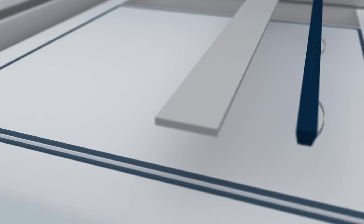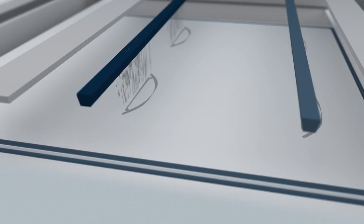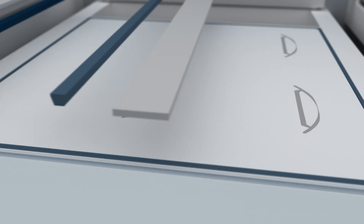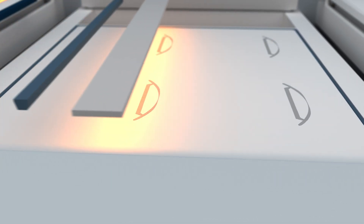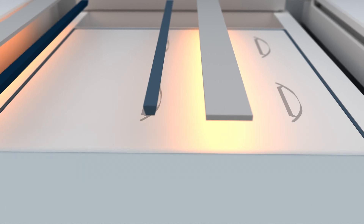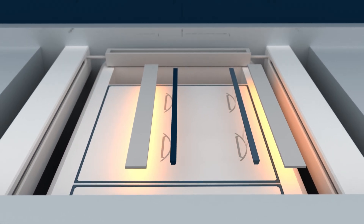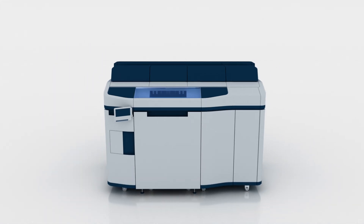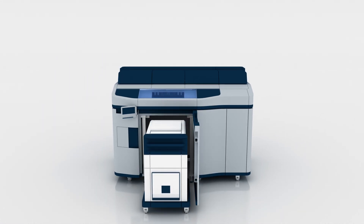The powder surrounding the parts acts as natural support, eliminating the need for dedicated support structures. After each layer is fused, the print bed lowers by the thickness of one layer — typically 80 microns — and the re-coater spreads a fresh layer of powder for the process to repeat. Once printing is complete and the build is cooled, the parts are extracted from the powder bed, the excess powder is removed, and the parts may undergo additional post-processing such as vapour smoothing or dyeing.